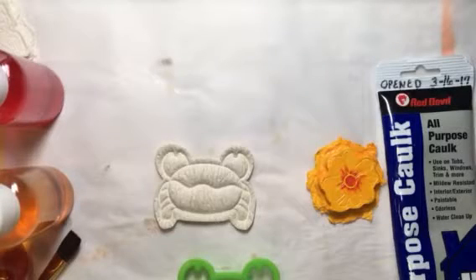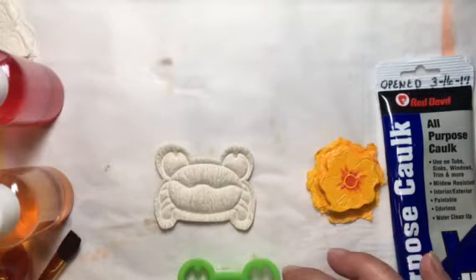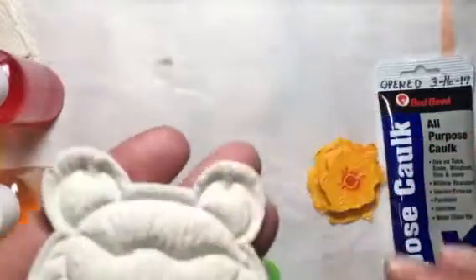Hello everyone, it's Amy and I am here for Build Your Stash and Craft Supplement video number 15. This is an attachment to week 39 which was toilet paper embellishments. I'm going to work on some of the embellishments that we made in week 39, and what I wanted to start with was the little crab that I made.